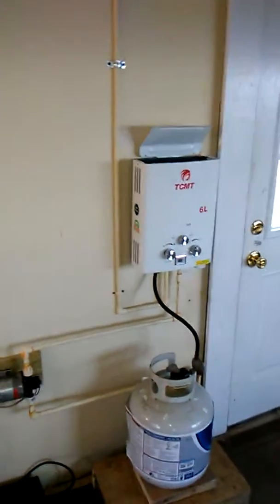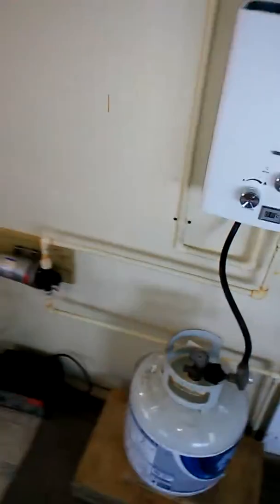So very little usage of volts and amps and all that good stuff, and then very little use of propane too, because you're only heating the water as you need it. And that's just a quick review of my 12-volt system.